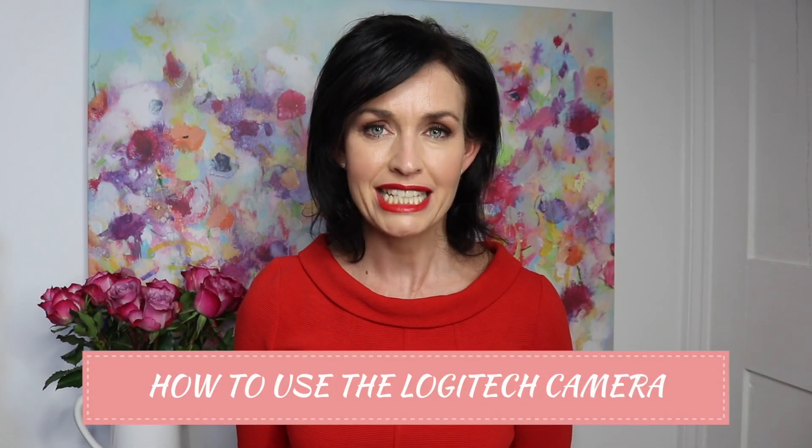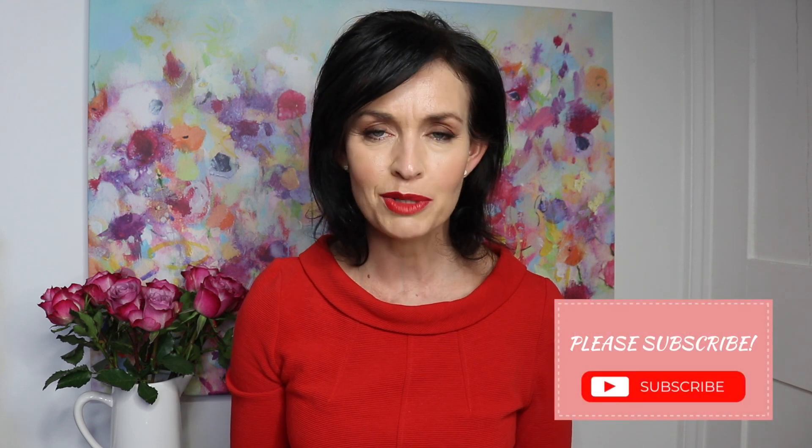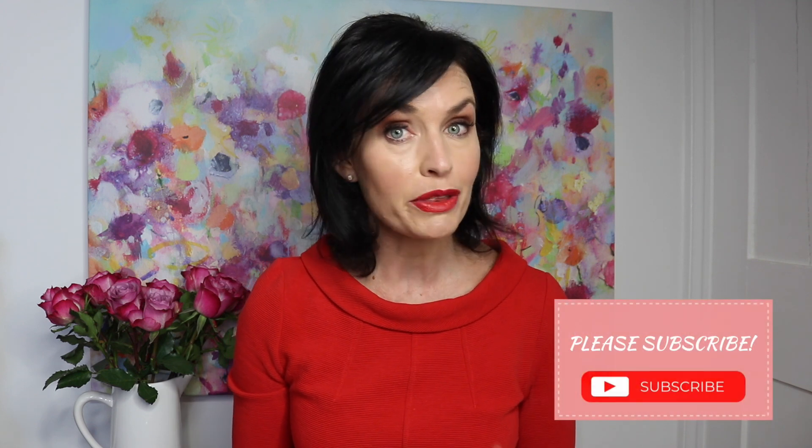Hi, I'm Lucy Griffiths and I'm going to be sharing with you all about the Logitech and how it works really well to create webinars and videos from the ease and comfort of your laptop. If you like this video, I would love you to subscribe, click on the bell to get regular updates. I share lots of tricks and tips about using video and how to be more visible.